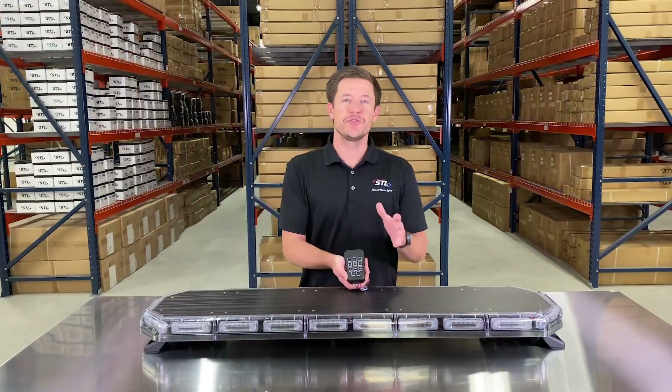That covers all of the features of our K-Force 47 linear. Make sure to check out our interactive player below the product pictures and our flash pattern video to see all the flash patterns included with this unit. If you have any questions, give us a call or shoot us an email. Thanks.